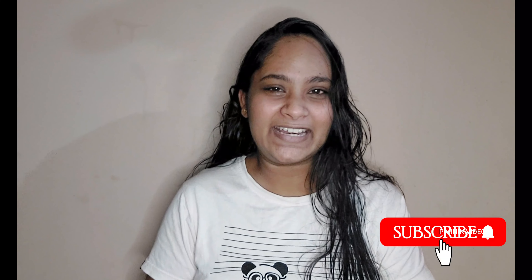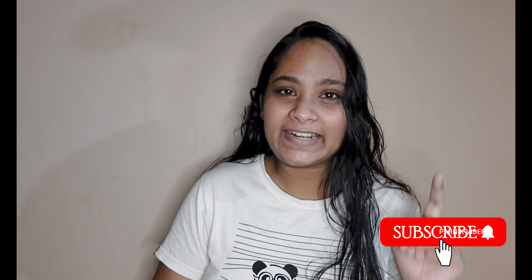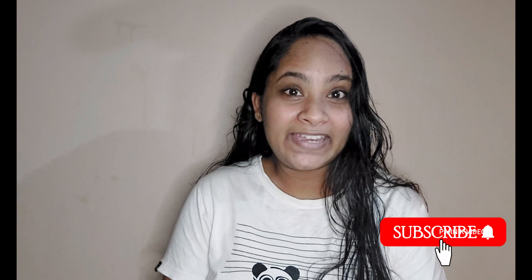Hey guys, welcome back to Parnik Videos. I hope you all are fine and happy. Today our video is a review video. Before going to our video, if you are new to our channel, please don't forget to subscribe and click on the bell icon and enable all for new updates.